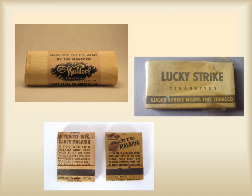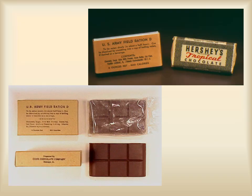Now on to something as tasty as a boiled potato. That's how you like your chocolate bars to taste, right? Well, if that's your pleasure, let me introduce you to the Logan Bar, or the D ration.